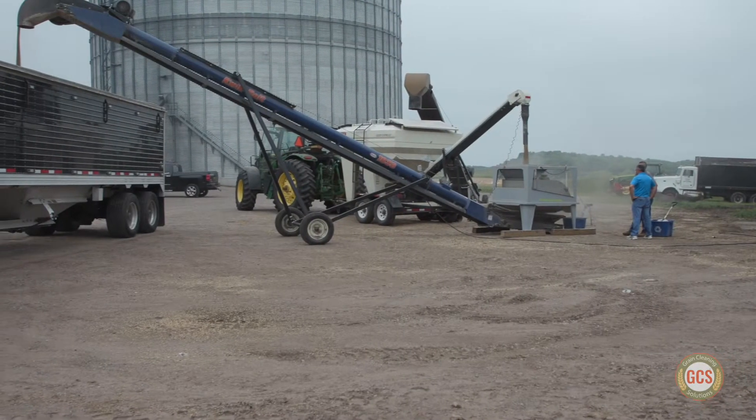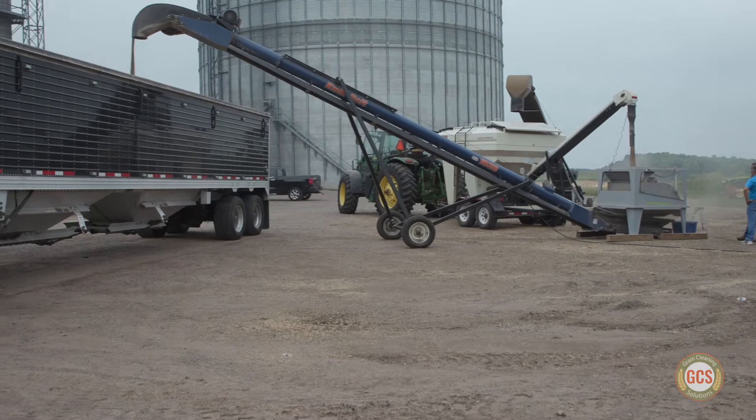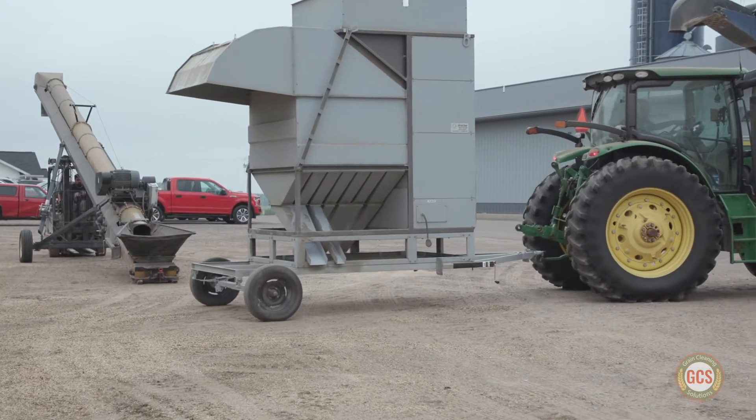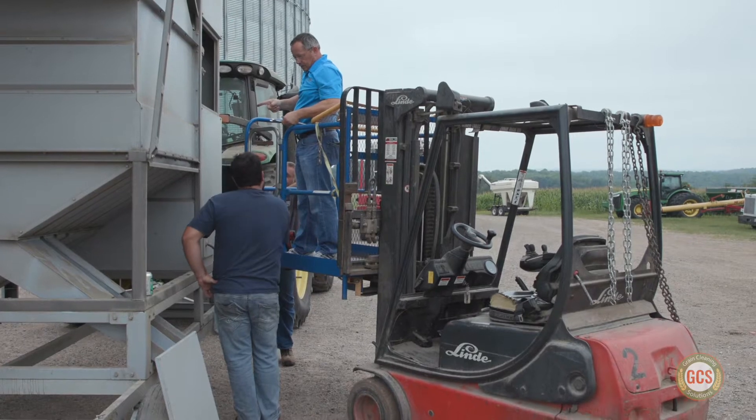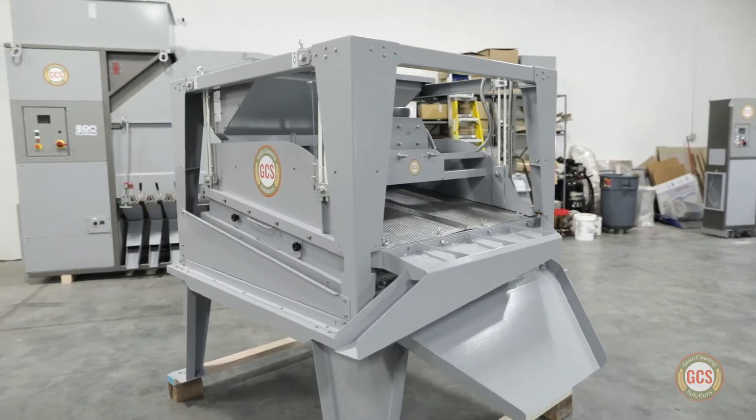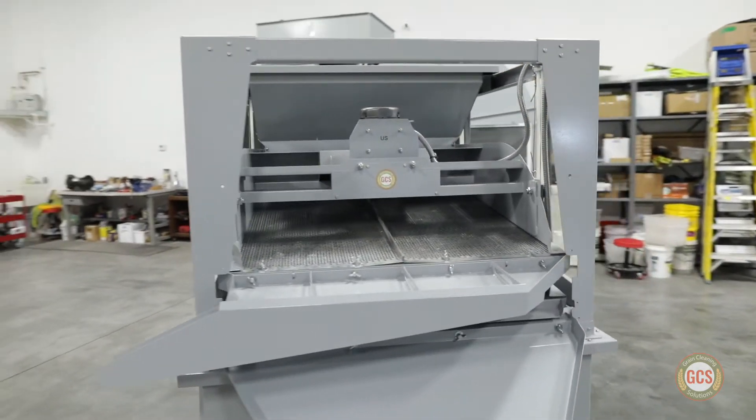At GCS, we've noticed increasing demand for on-farm grain cleaning solutions for multi-crop farming operations. Given our commitment to continually innovate, we're proud to introduce the GCS 400 Screen Grain Cleaner.